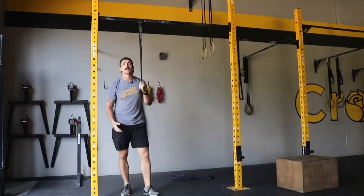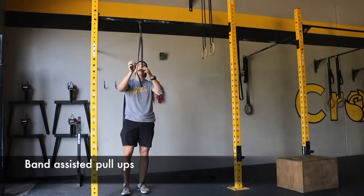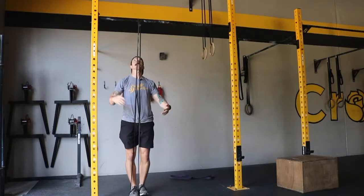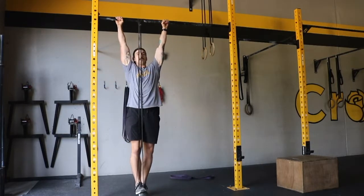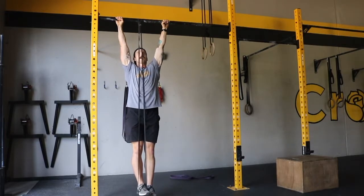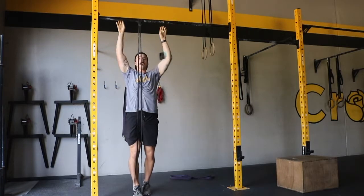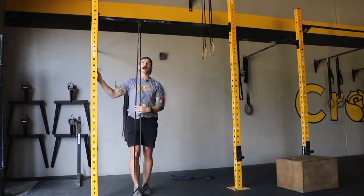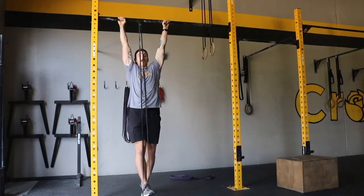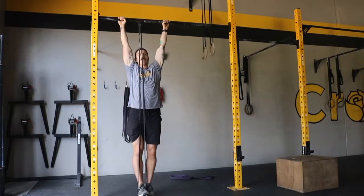The final way to help you get into strict pull-ups would be banded full range of motion pull-ups. These are pretty fun. You can take any size band no matter what the resistance level is, get your foot inside of it, get into a good pull-up position with arms just outside shoulder width. Make sure you squeeze the feet together, and from here pull up and bring it back down. With the band you'll have the most resistance at the bottom whenever it's stretched out the most, so pull aggressively from the start so you can maintain speed going all the way up and over.